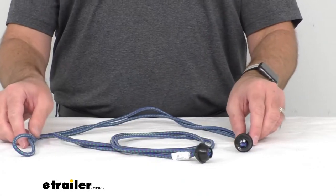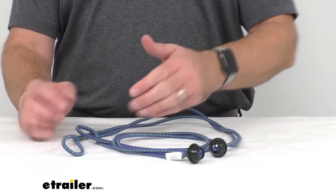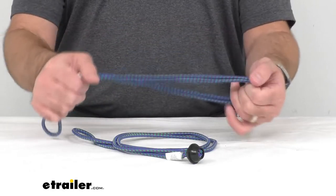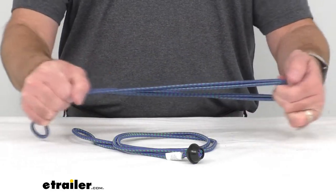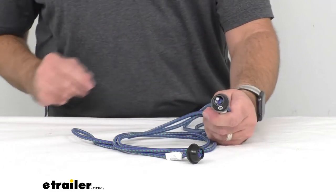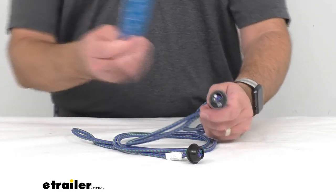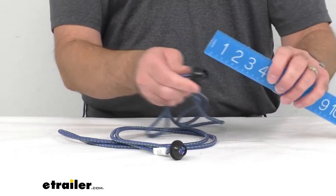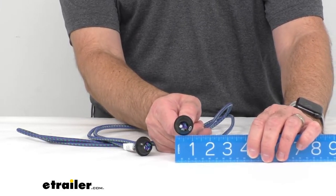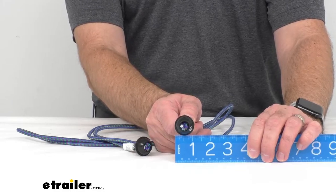When you order these, you will get two of these bungee cords and they are a nice blue color. They're very sturdy and have a good stretch to them, and they have a very nice end to help you attach the cords. They are 30 inches long and the diameter of the ends are sitting right at an inch in diameter.